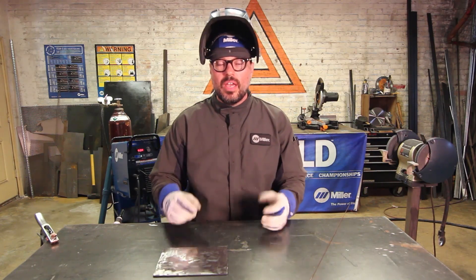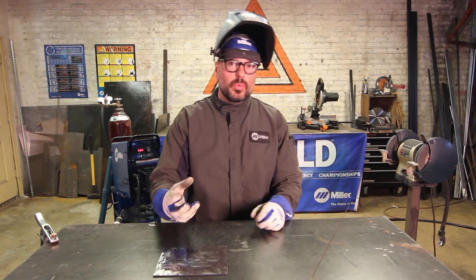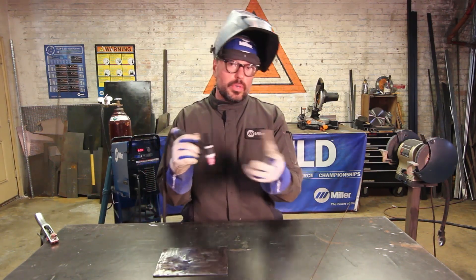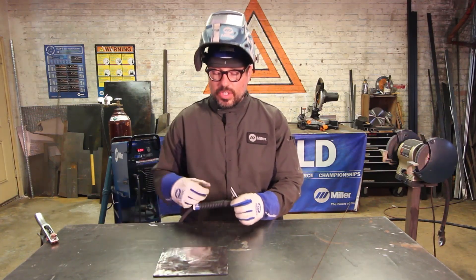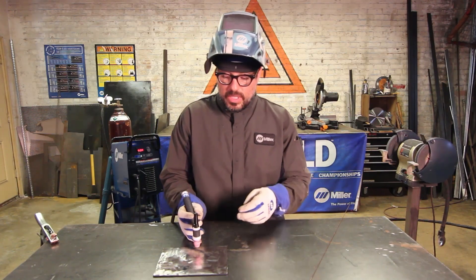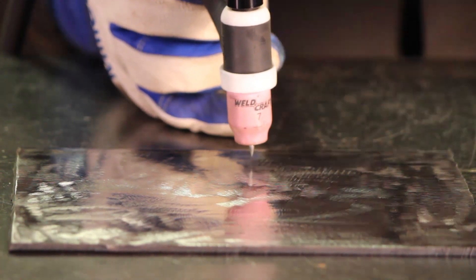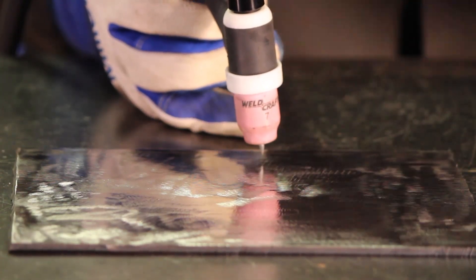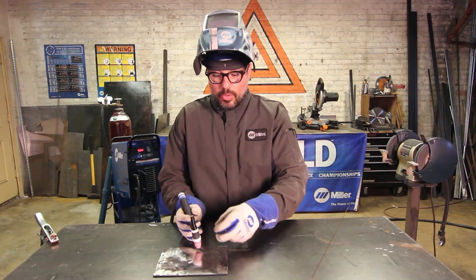In TIG, just like MIG, you have your rules, recommendations, and personal preference. The rules are always going to be in reference to your cup or your nozzle. Your work angle is going to be that line — if it had a plane coming up straight through, you want that nozzle splitting that plane 50-50, so the arc heats up both pieces of material evenly, liquefying both pieces evenly.